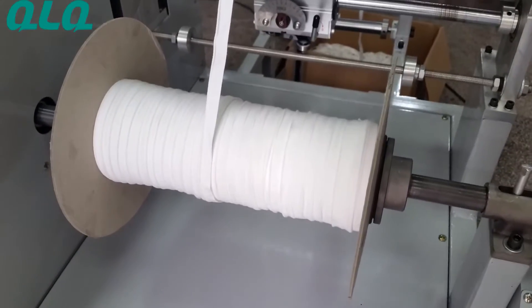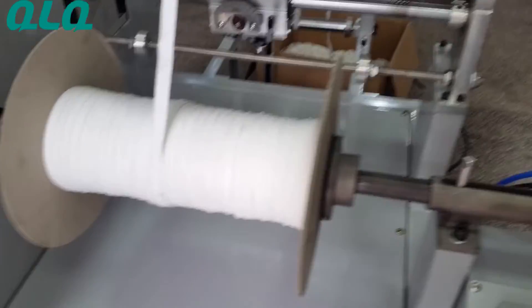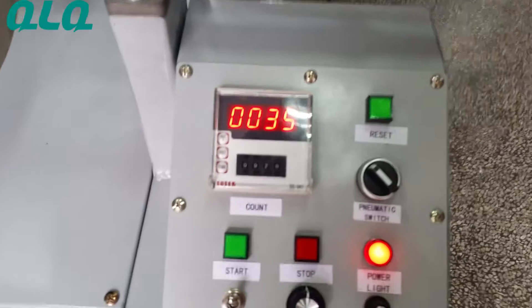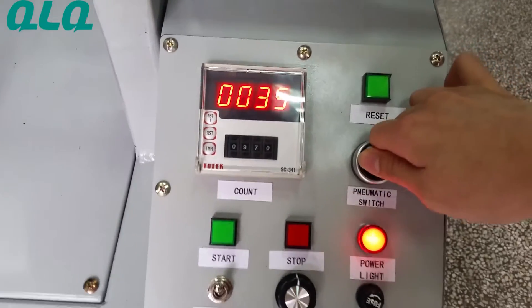Let's show you how to install the bobbin. Firstly, you need to turn right the pneumatic switch.